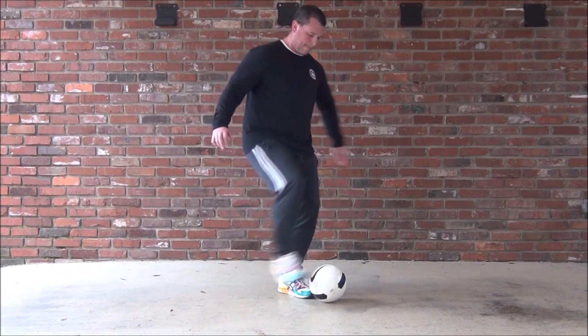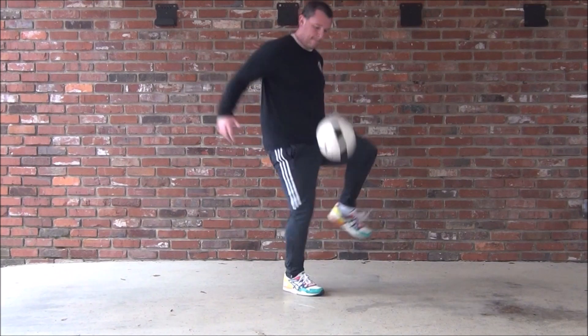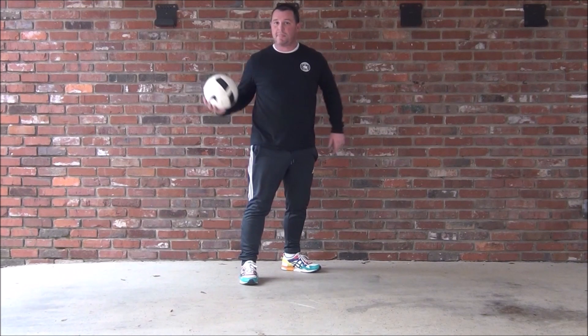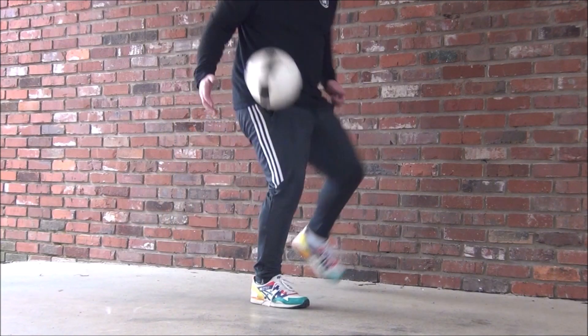Next one — another great move. Slow motion: one foot goes under the ball, jump up, and as you come up the other foot hits it down. This is a move you're just going to have to trust yourself on — up and then bang it back down. Foot goes under, up, bang it down and catch.